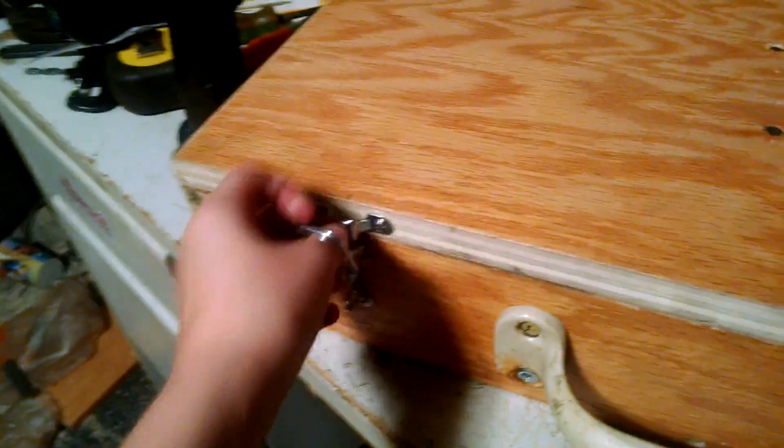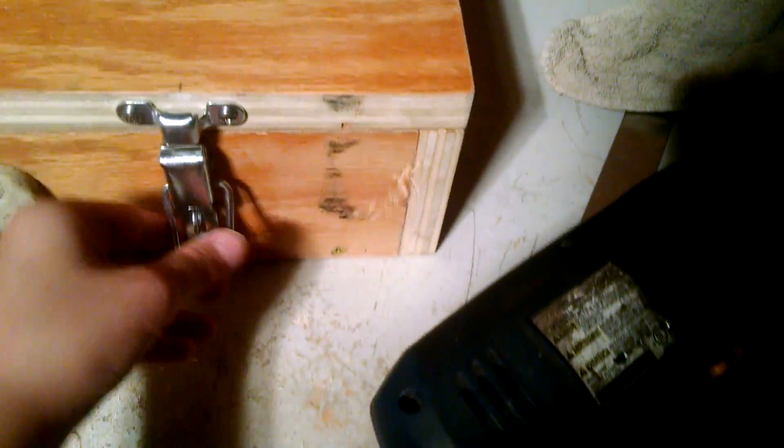I found where the screws are and where that piece of wood is. Let me show you where that piece of wood is again — that piece of wood right there, screwed right there. That's where the screws are, in the middle.